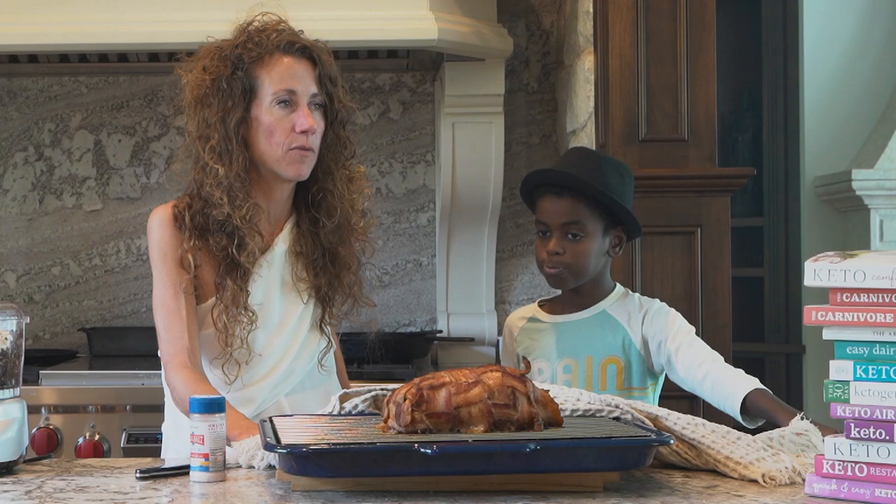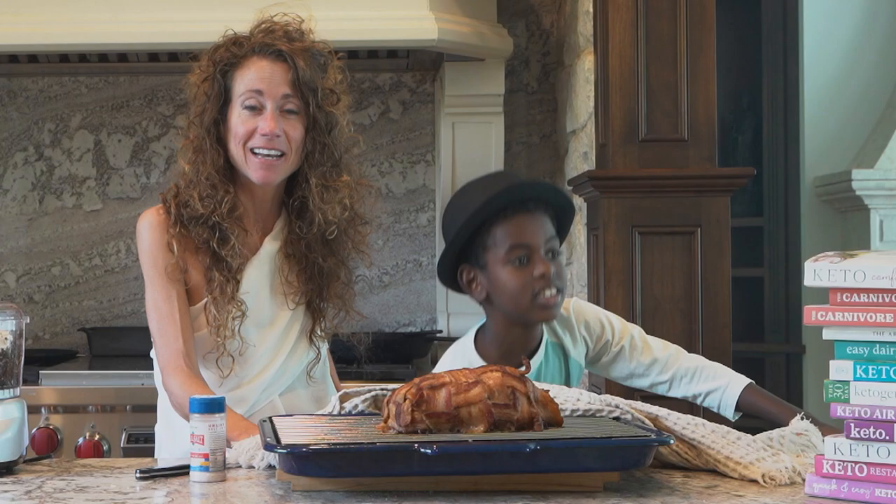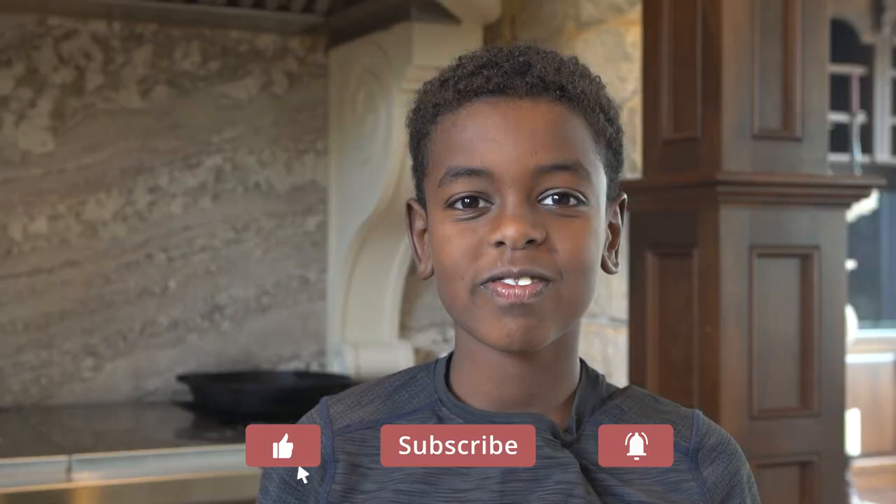Bacon wrapped meatloaf — you're going to want to try it. Mahalo. Sharing is caring, share this video with your friends.